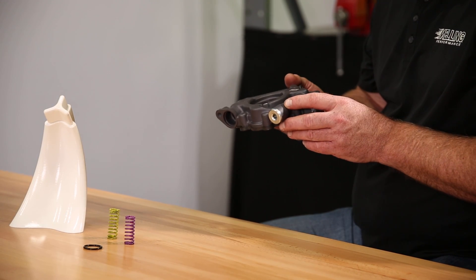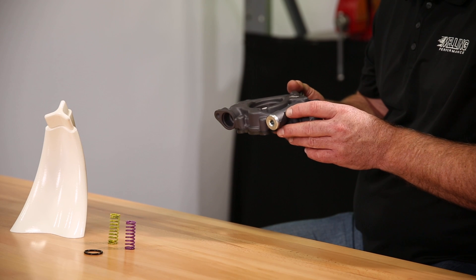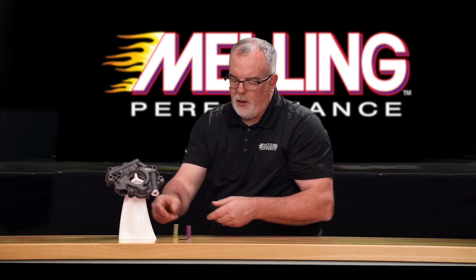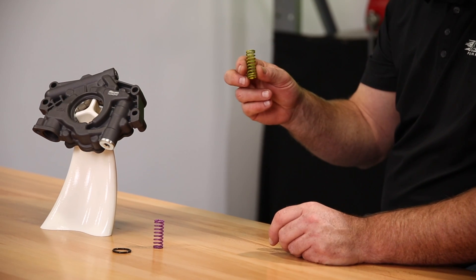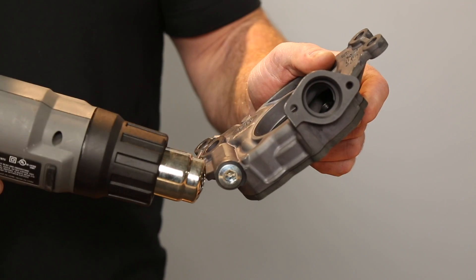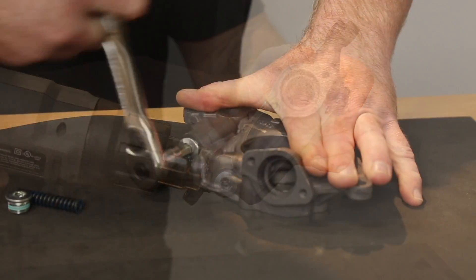The pump comes with a factory-installed red 60 psi bypass spring. It also includes a yellow 50 psi bypass spring and a 65 psi bypass spring, which can be installed by removing the plug.